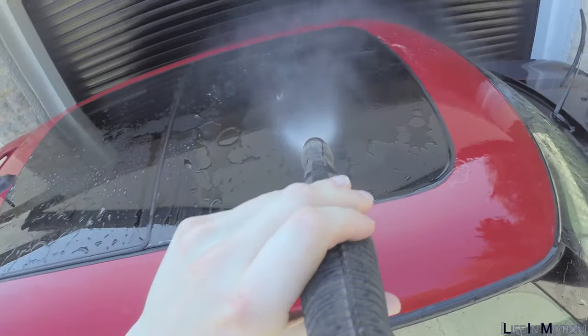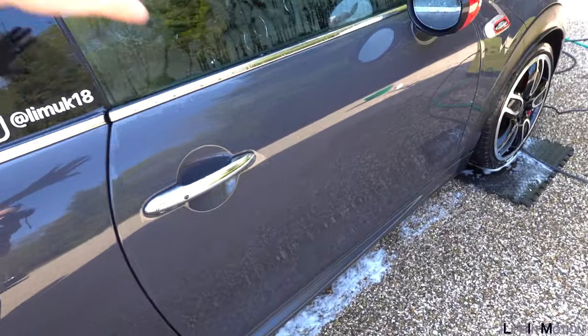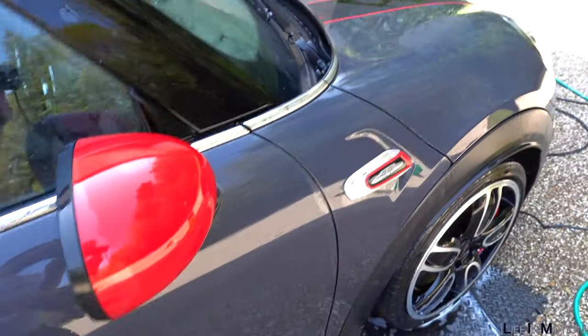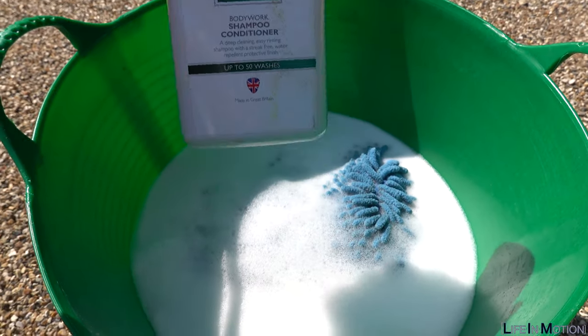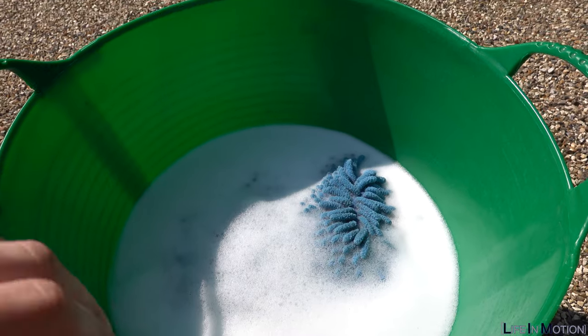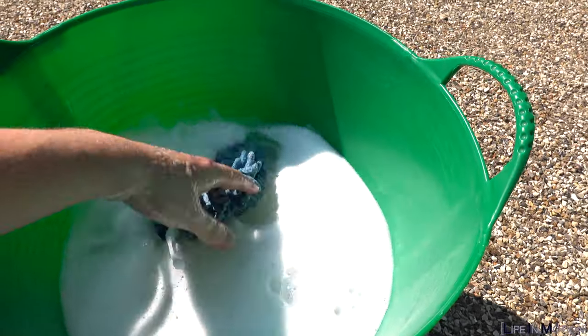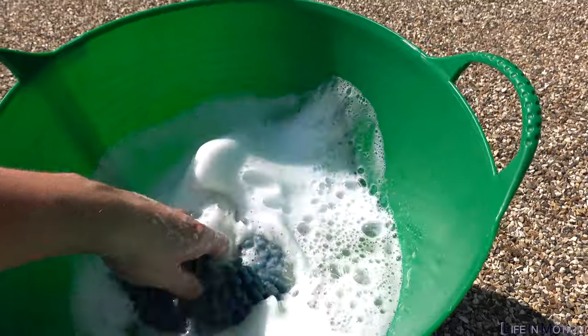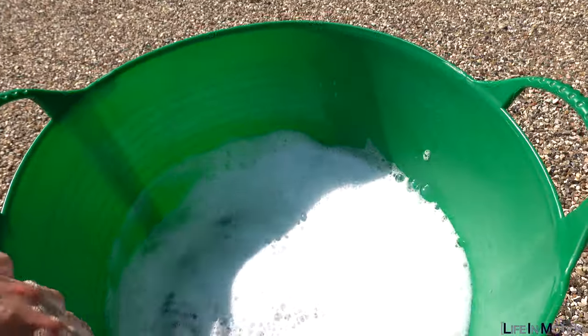Now the car's been snow foamed, I'm going to grab the jet wash and rinse all of the snow foam off. Once that's done you can see it's a nice clean surface to work on. What I use is this auto gleam shampoo — you don't actually have to use auto gleam, it's a little bit expensive, but it works for me. I pre-mix it in the bucket — about two cap pulls — put the mitt in, keep it nice and soapy with lots of bubbles, and then get to washing.